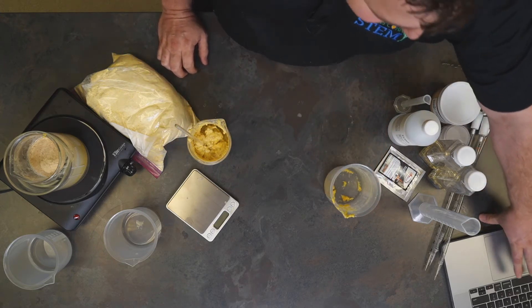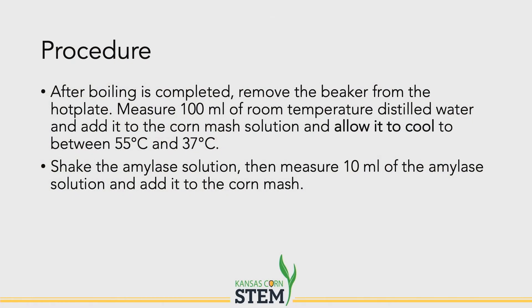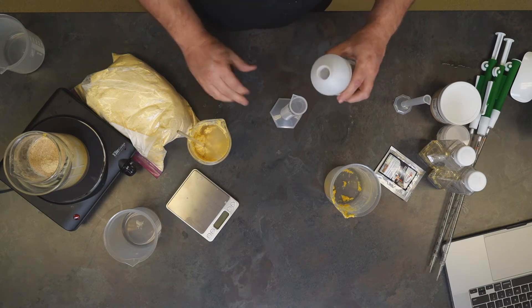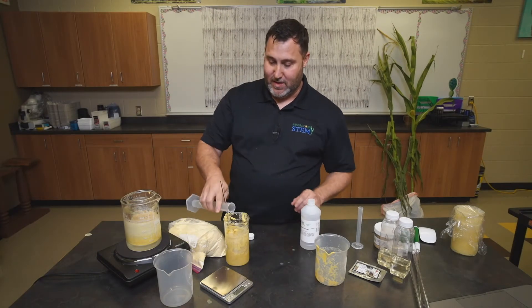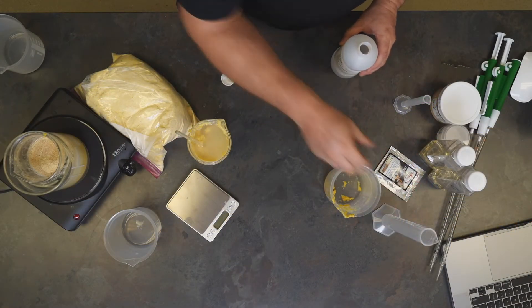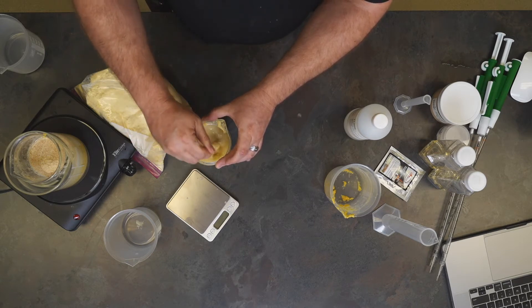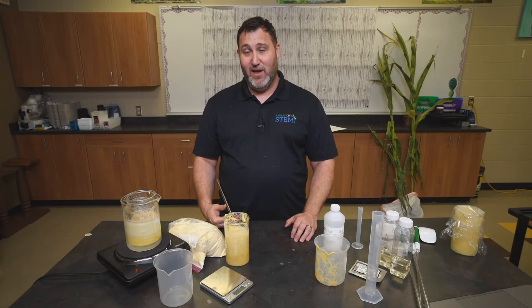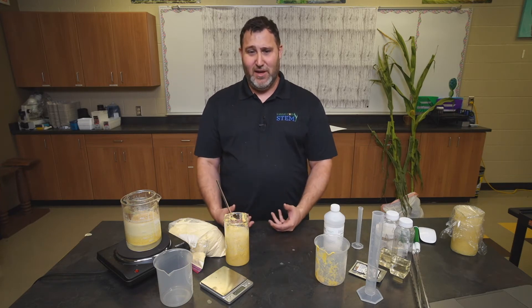Our next procedure after we're done boiling is to add some more water to thin it down and add some buffer solution. We're going to add an additional 100 milliliters of water and 35 milliliters of buffer solution. At this point your corn mash is going to be very hot after it's come off the hot plate. One of the most important steps is to let this cool — you want to get your corn mash down to less than 58 degrees Celsius, somewhere between 58 and 37 degrees, before you add any more of our other products.